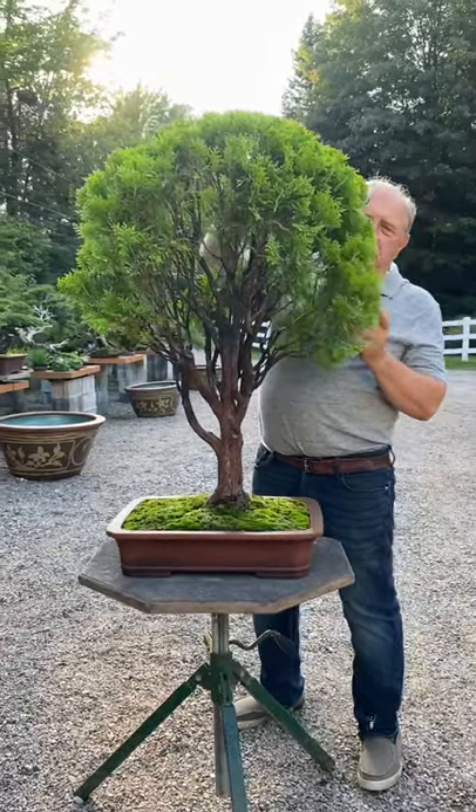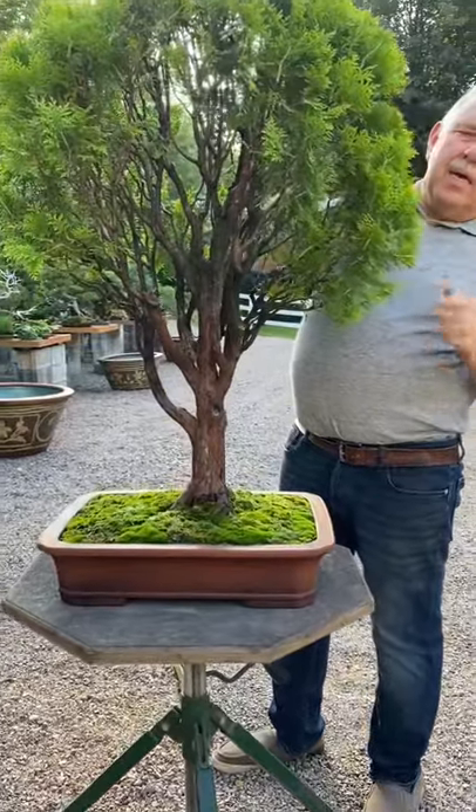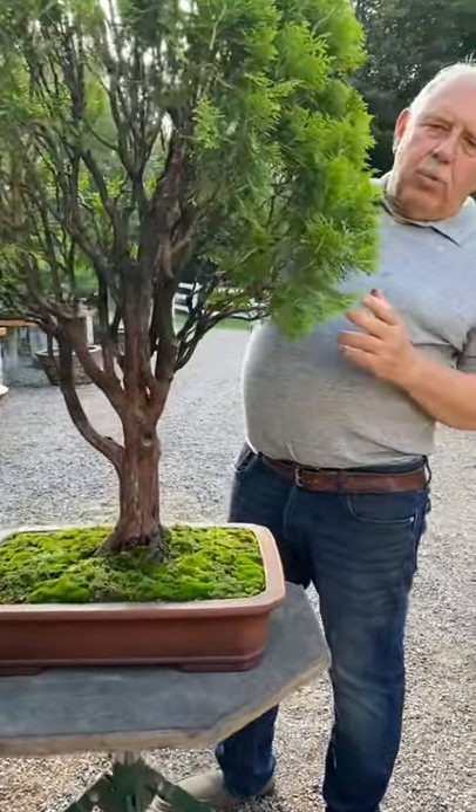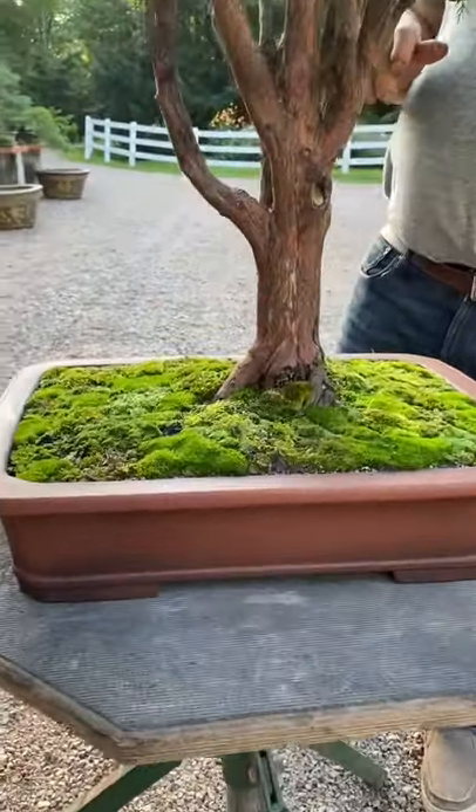Hi Bonsai Nation, David Easterbrook here working on a beautiful oriental arbor vitae — a golden coloured one. It's very unusual to see them in bonsai collections and I've never seen one in a bonsai show.